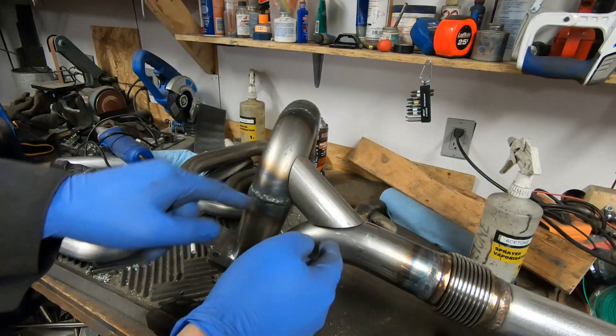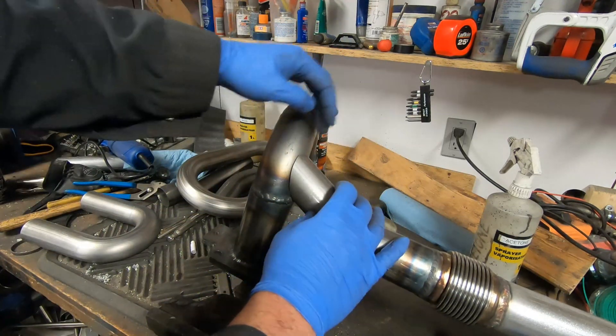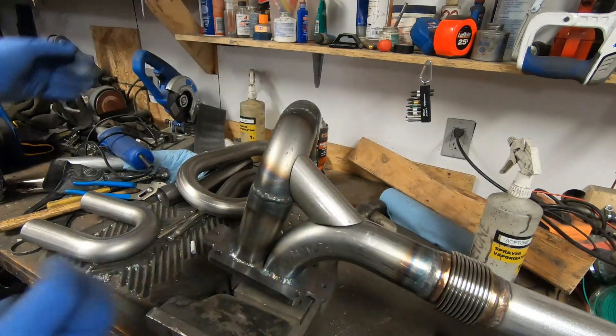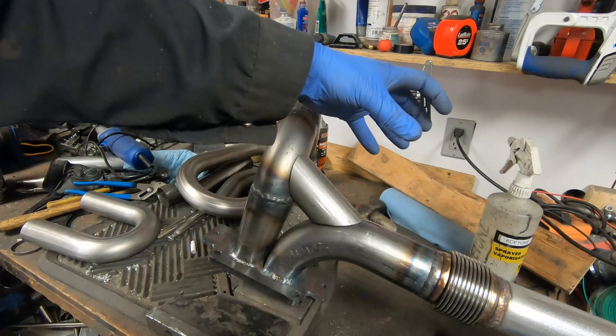The wastegate is going to tee off here — this is a two inch tubing so I'm just shaping that now so it'll fit on there. And then the T coming off there and then the wastegate will be over here.